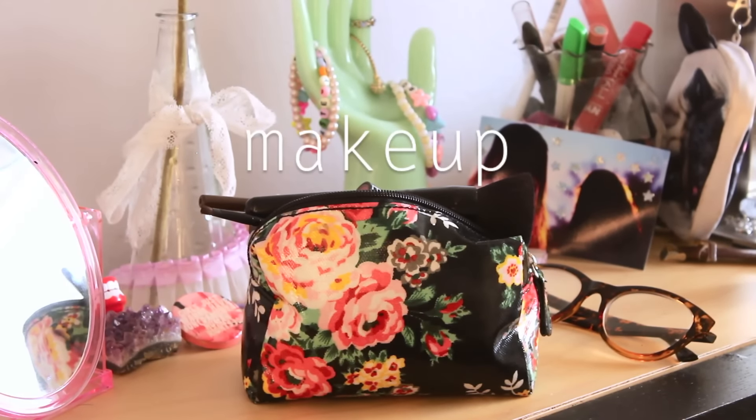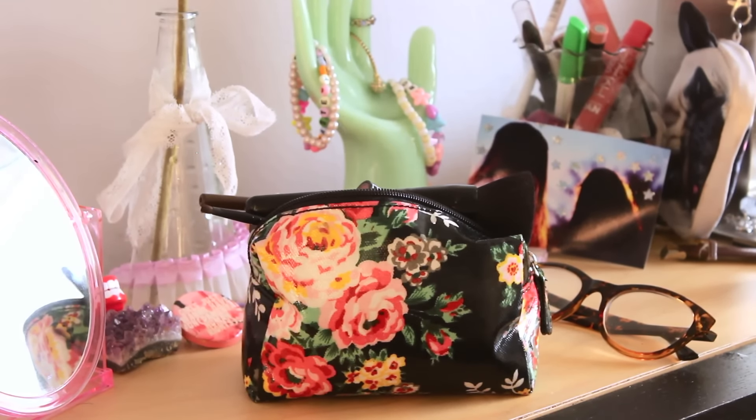Hey everyone! It's me Kiana and this morning I decided to film me getting ready for my first day of being a senior. I just did a simple makeup tutorial and I'm going to show you guys my outfit, so let's get started.